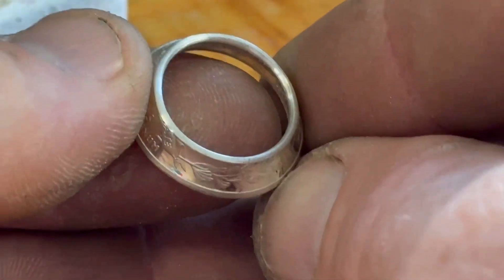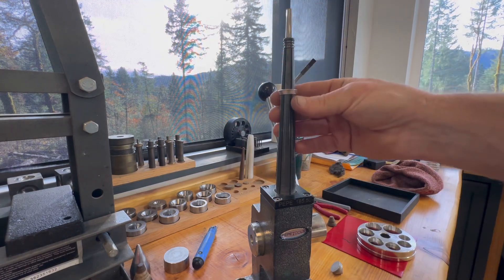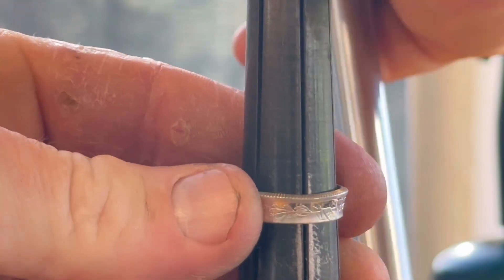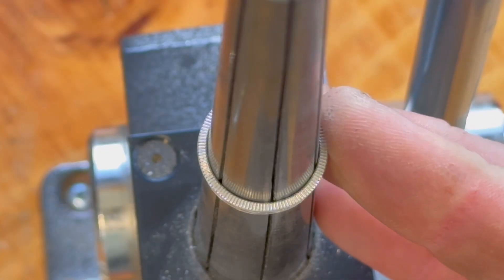Now we'll take it back to the Pepe Tools ring stretcher and use the stretching portion of this. We're going to put it coin edge facing up as we stretch, and we're going to stretch it out all the way until the coin edge is touching that mandrel everywhere. This step is going to avoid having a wonky or tilted coin ring.